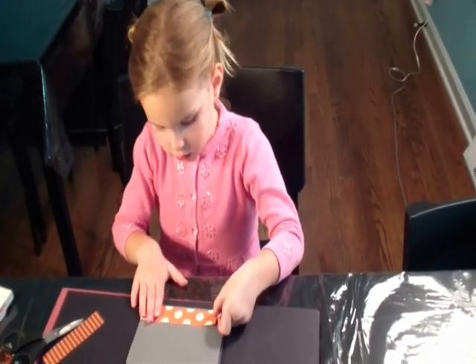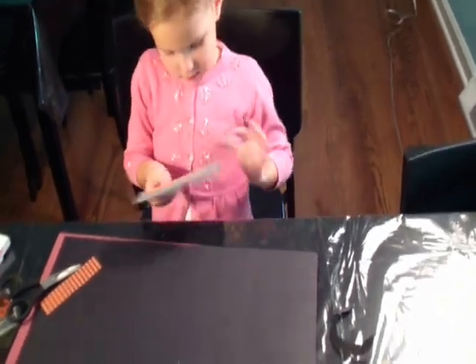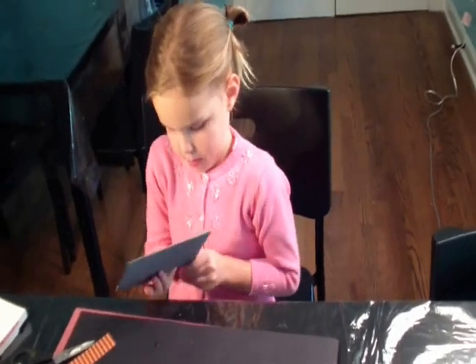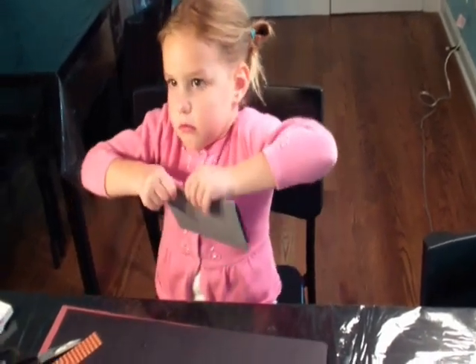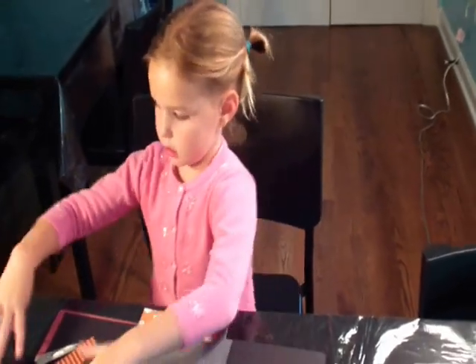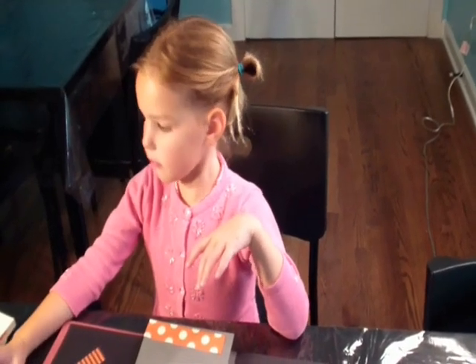That will go a little close, but not edge to edge. That's very pretty paper — is it special paper from a store? No, Mommy gave it to me. And where did Mommy get it from? Do you think Stampin' Up? Yeah. She did get it from Stampin' Up. Do you like Stampin' Up? Yes.